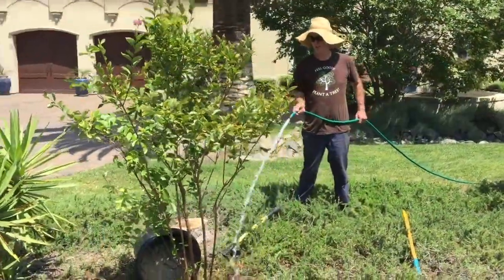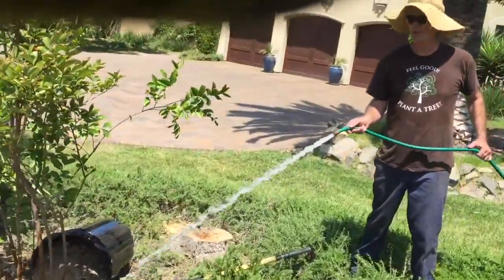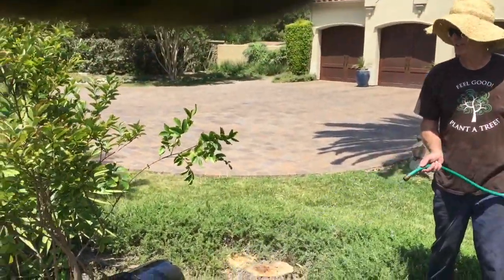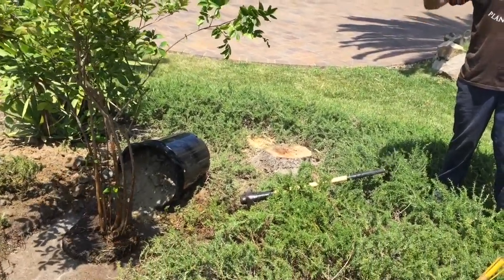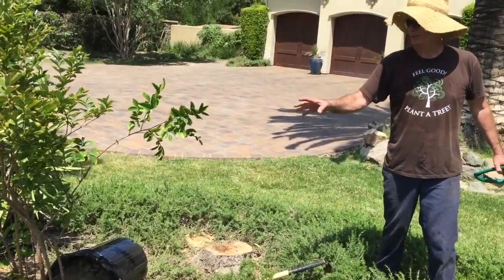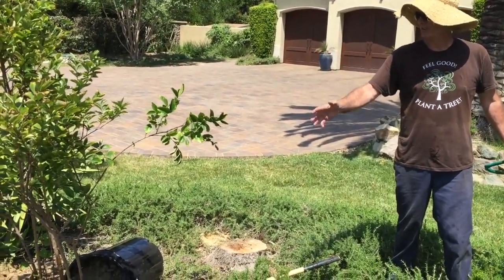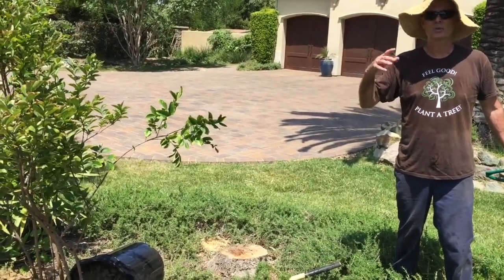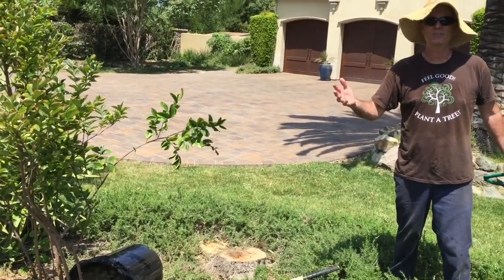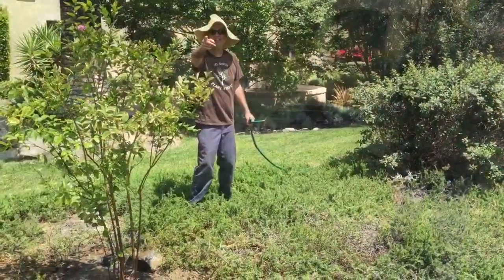We got the tree in the hole. I'm now filling the hole with water again — it's good to give the new tree a good send-off. You want to fill the hole once you've dug it, let that percolate down, then put the tree in and fill the hole again with the tree in it. That way the root ball will be completely saturated. Then we'll backfill with dirt and that'll hold the tree for probably a week at least. I'll instruct the owners that they're going to have to keep the tree moist through the hot months of summer.